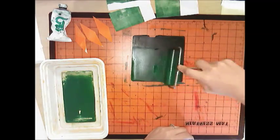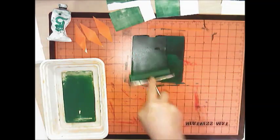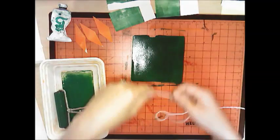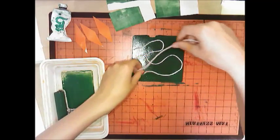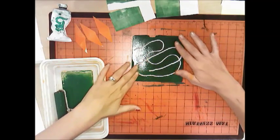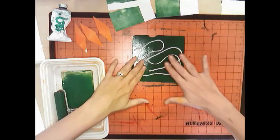Roll the ink onto your plate. Then take some yarn and simply lay it on top of the plate in any sort of design that you think is cool. Your hands might get a little messy doing this, but that's okay — it's art class, we're allowed to be messy.